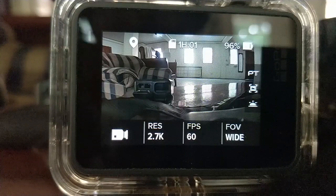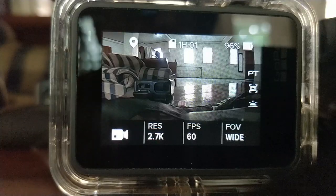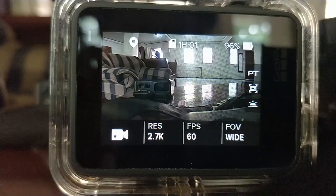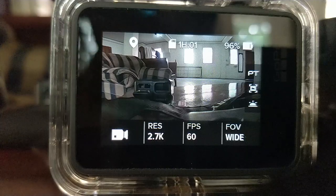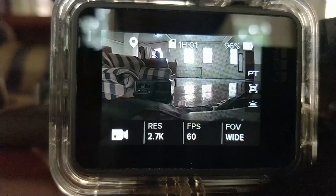Why 2.7K? I have room for adjustment especially when using warp stabilization. 60 frames per second because I always convert it to 30 frames per second when editing, so the slow-mo looks smooth. And field of view wide — you want to capture the whole scene but avoid too much distortion on the edges.